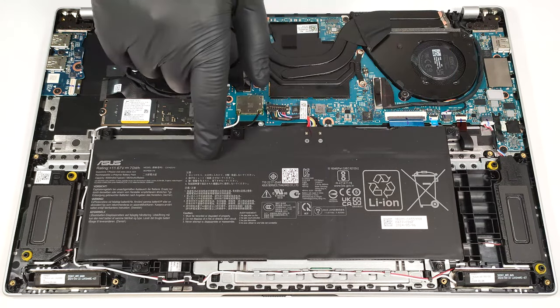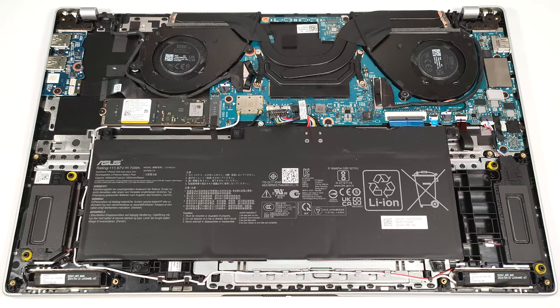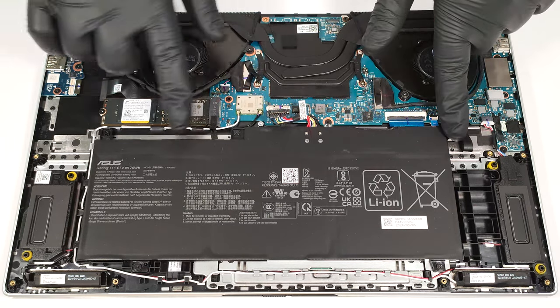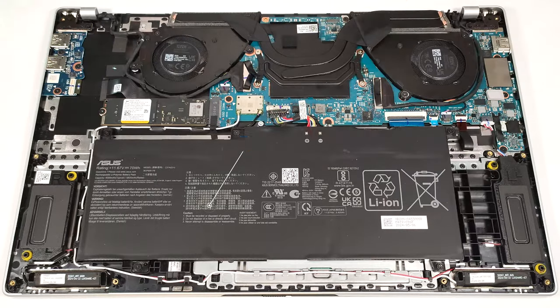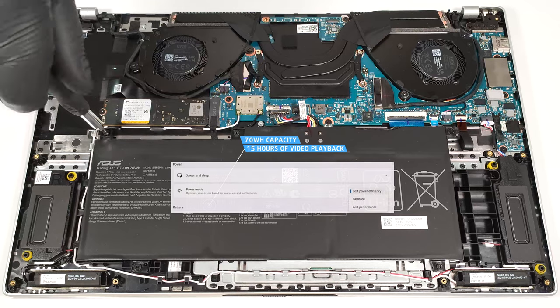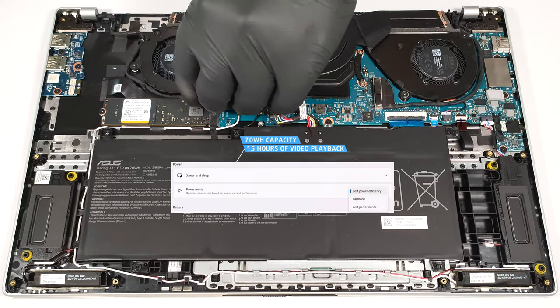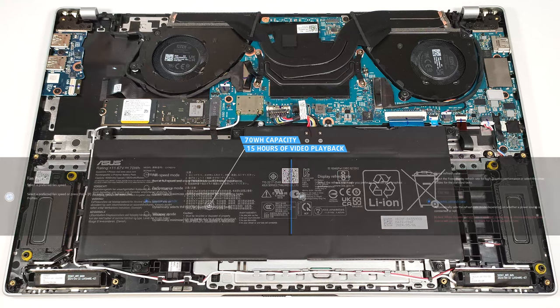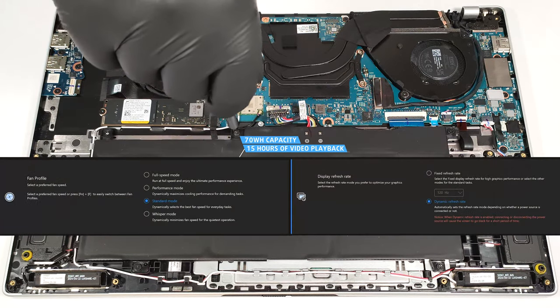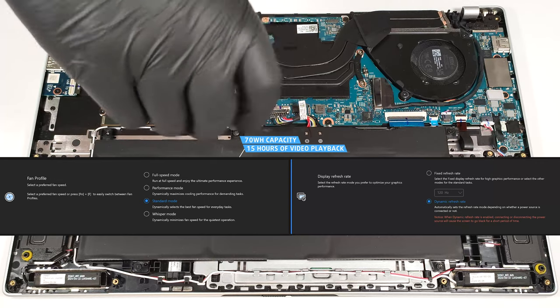The battery is a 70-watt-hour model. To remove it, pull out the connector from the motherboard and undo the five Phillips-head screws that keep the unit in place. The capacity is enough for 15 hours of video playback — a very good result. To achieve that, you have to apply the best power efficiency preset in the Windows power and battery menu, select the standard fan mode in the MyASUS app, and use the dynamic refresh rate option.